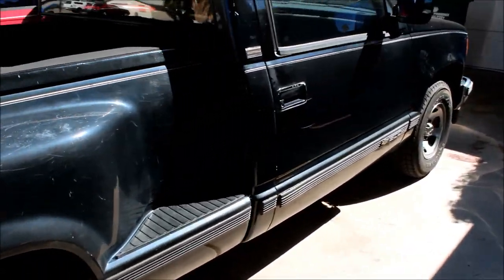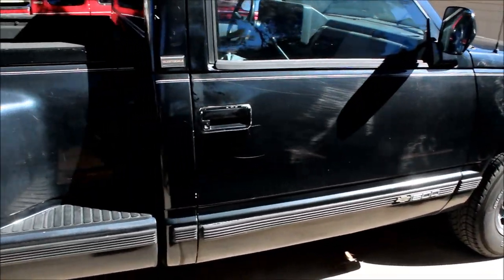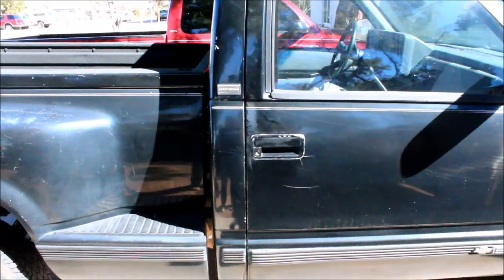First thing we need to do is cut out or unbolt the old catalytic converter. Here we are underneath the truck — this is the old catalytic converter. What we'll do is undo those clamps.